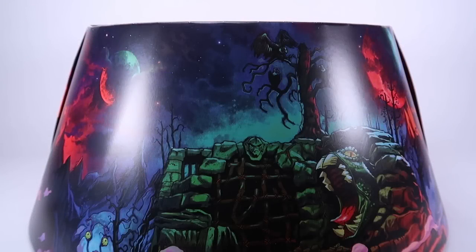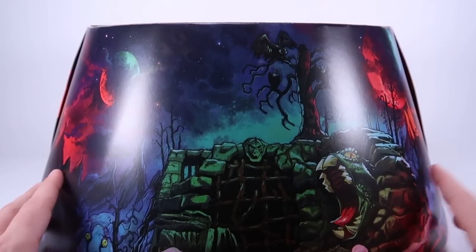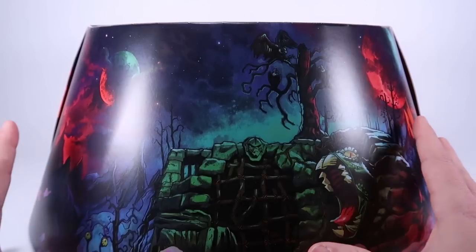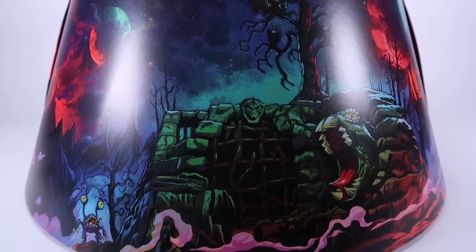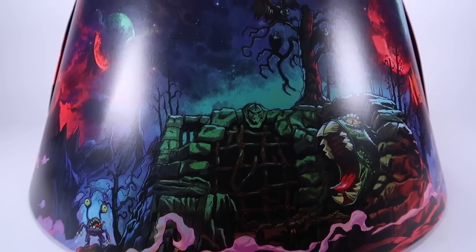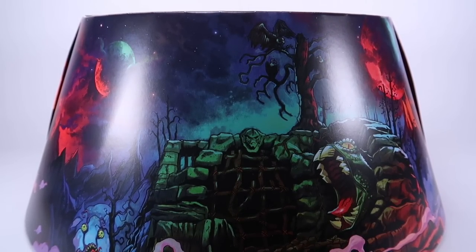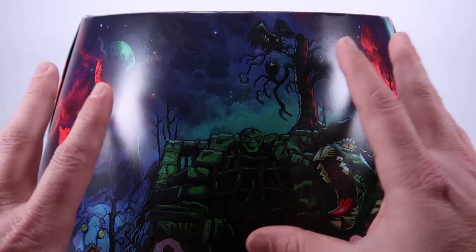Hey guys, I am Pixel Dan and today we're gonna be checking out the Power Con exclusive Masters of the Universe Origins Evil Horde four pack. This thing is absolutely bonkers. We're gonna start by taking a look at this insane box that these four figures come packaged in, and once again I'm gonna say Mattel always really overdoes it with their exclusive packaging — anytime they have a convention exclusive figure they really get creative.